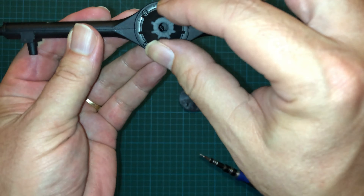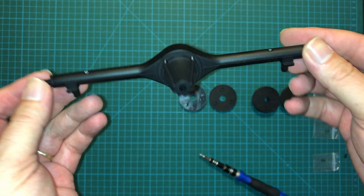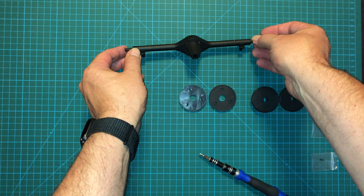And there you have it with the differential housing in place. We are actually done with the axle for now and we can start working on assembling the brake drums.